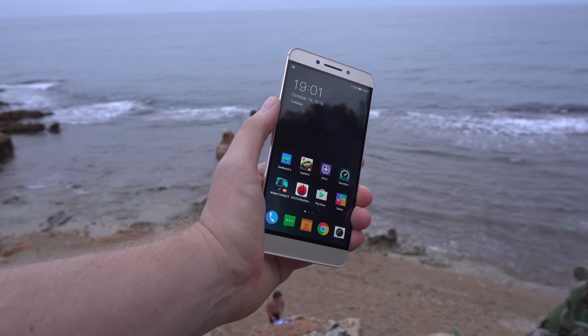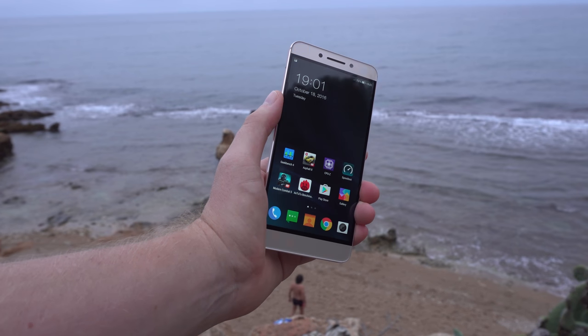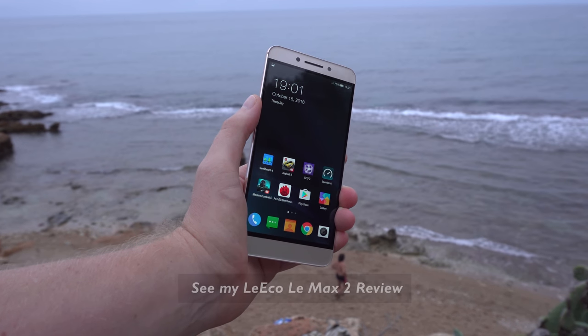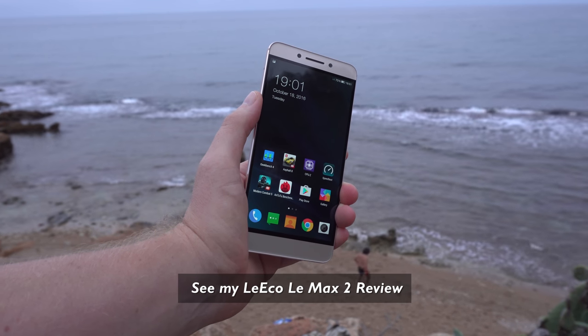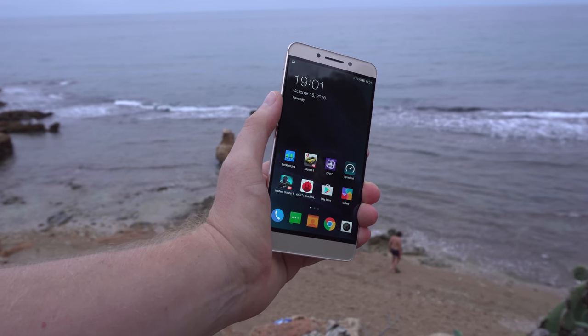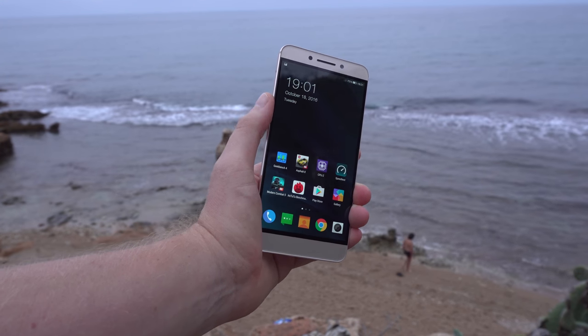Should LeMax 2 owners, or people deciding between the LeMax 2 and Le Pro 3, go for the upgrade? I would say save $100 and go for the LeMax 2. Thank you so much for watching this review — I hope you liked it. If you haven't already, think about subscribing to the channel, and hopefully I'll see you back with more upcoming reviews. Bye for now.